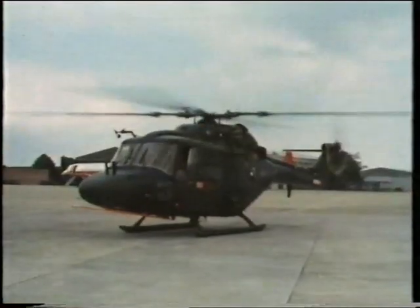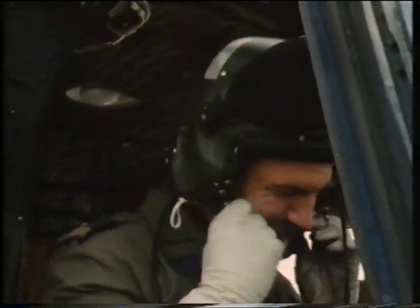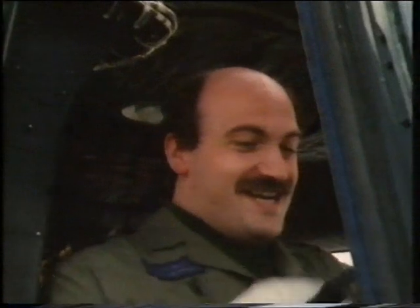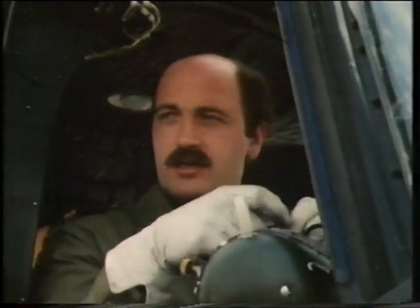That's it — super, that was very good. How was the sortie, Mirko? Interesting, but strange — it's the first time I flew this helicopter.